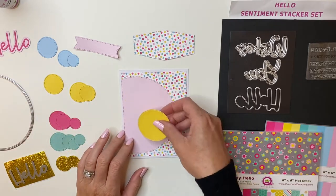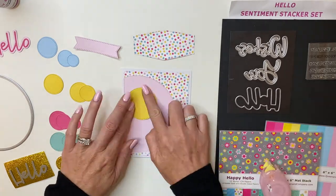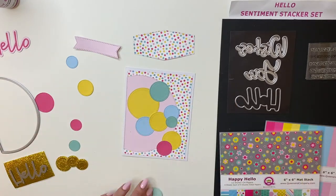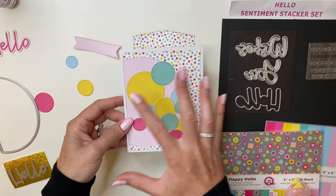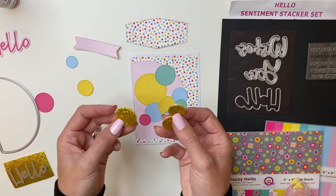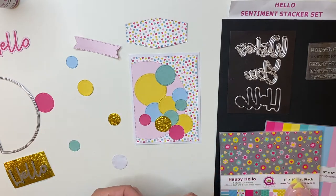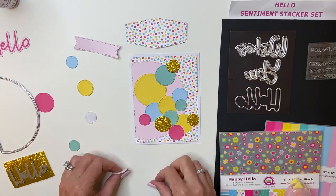I'm just going to apply some double-sided adhesive on the back of all of that and lay those out. I'm adding adhesive to the back of all the different color and size circles to create a really fun background to add my sentiment stacker on. So there's just a fun little pattern I randomly threw on with the circles — just layered them on. With the gold glitter foam, I went ahead and cut out a few circles as well, and I'm going to place a few here to add a little bit more of that fun gold pop on my card.